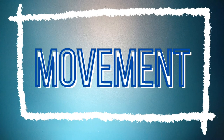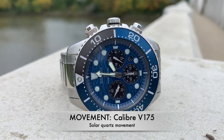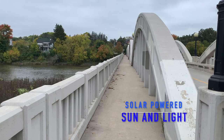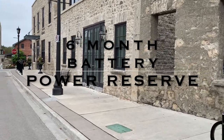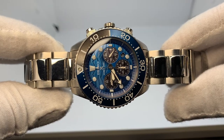The movement for this beast is based on the solar-powered quartz movement, the V175, specifically made by Seiko. Put this thing in a drawer and six months later you still have power, providing you had a full charge, by that lighter solar power. You can't beat that.